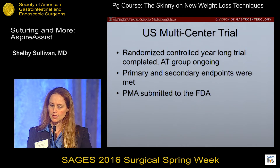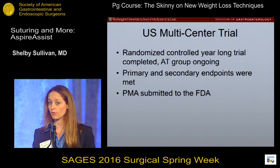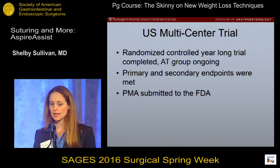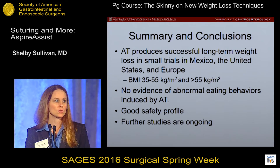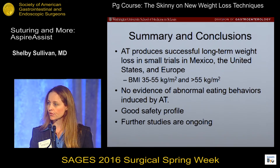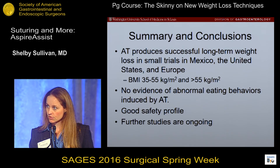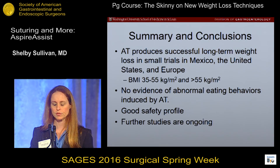The US multi-center trial was a year-long trial where the aspiration therapy group could continue for an additional four years. The randomized part of that trial is completed, and the primary and secondary endpoints were met. The PMA has been submitted to the FDA, and that data will be presented at Digestive Disease Week. In conclusion, aspiration therapy produces long-term successful weight loss in small trials in Mexico, the United States, and Europe, both in patients with a BMI of 35 to 55 and above 55. There was no evidence of abnormal eating behaviors induced by aspiration therapy — if anything, eating behaviors and food choices improved. There was a good safety profile in all patients, and further studies are ongoing.